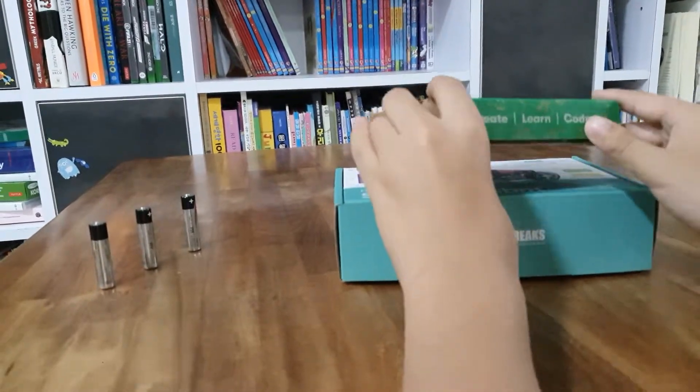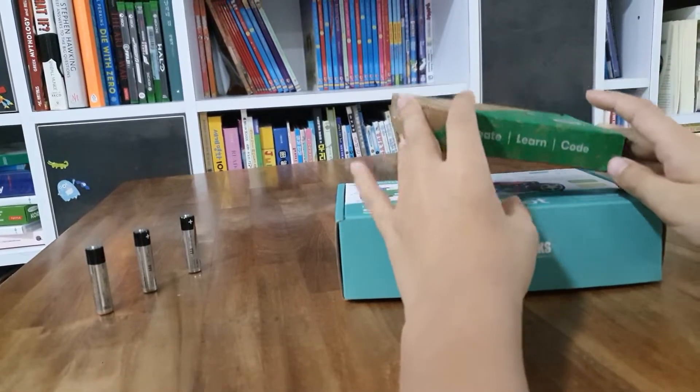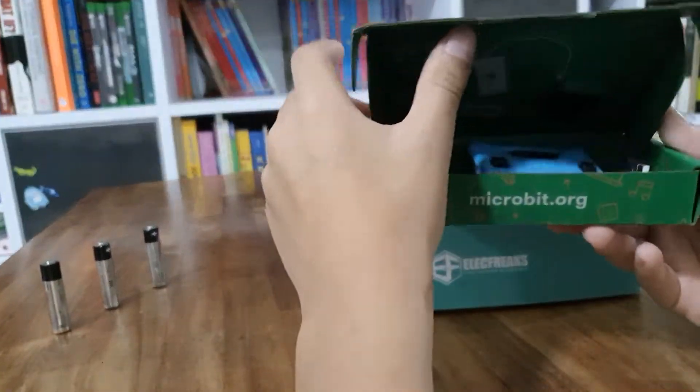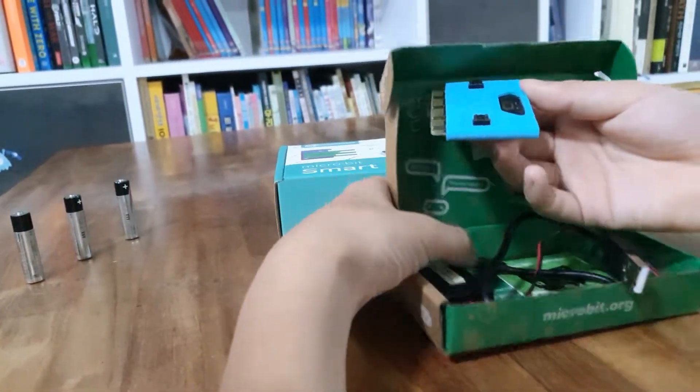Hello everyone. Today we're going to do the unboxing on the robot for the micro:bit. First, as we unboxed in our last video, we have the micro:bit base.